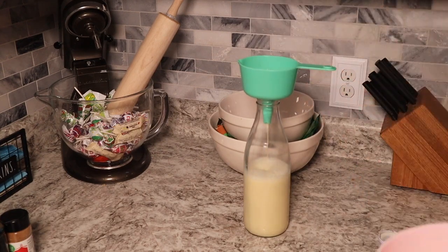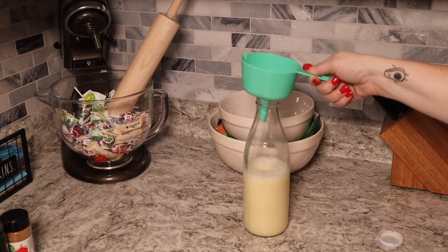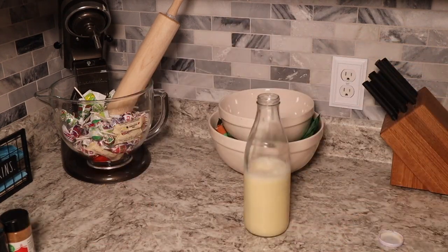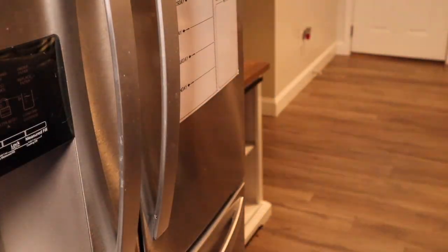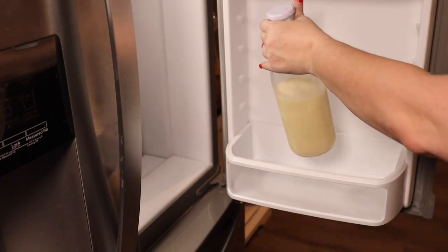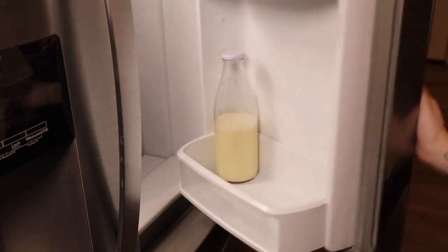Fingers crossed it comes out delicious. If you enjoy this content, I would love for you to be a subscriber, comment, like — all those things really help the channel and I appreciate it so much. I hope you have a marvelous day and I'll see y'all tomorrow. Bye!